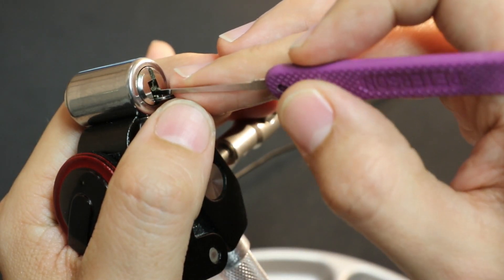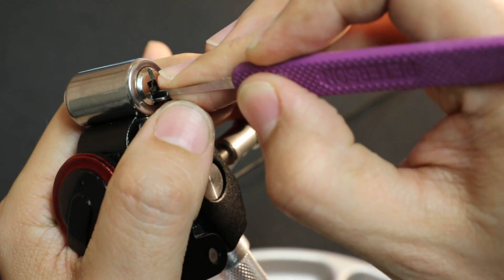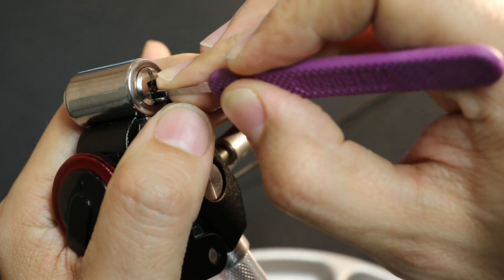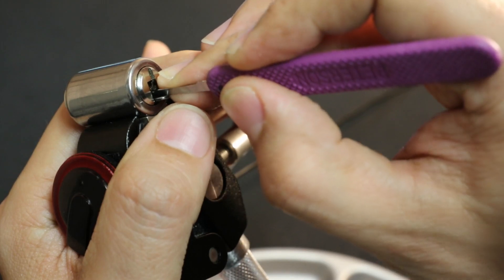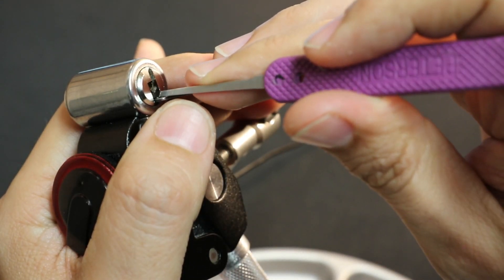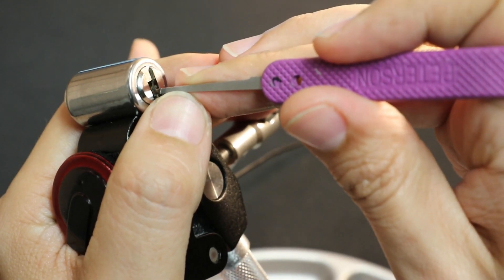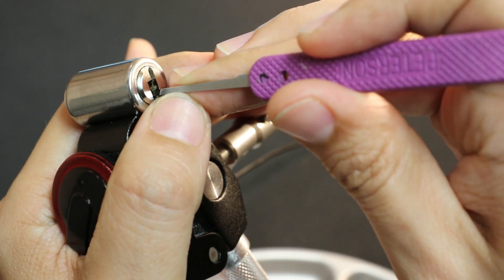Bottom left number one — maybe a little click. Top left one: nothing. Top left two: nothing. Top left three: nothing. Top left four: nothing. Checking bottom left number five — that's just me getting on it. Right side: bottom right one — nothing. Bottom right two — maybe a little click. Top right number one — I think it's set, but then a little click out of it. So not just set. Now I'm getting something from the top right, finally.